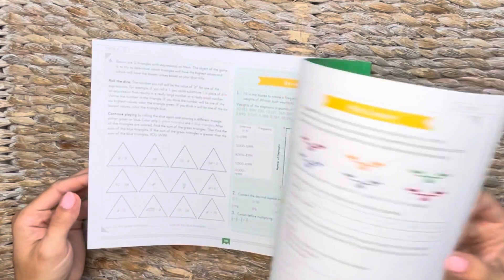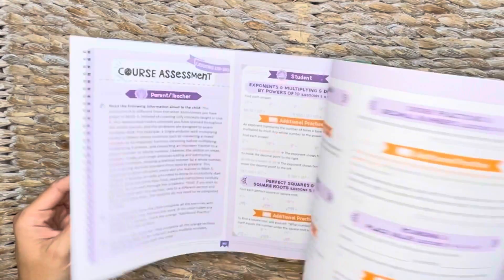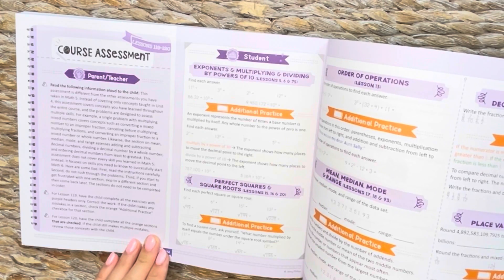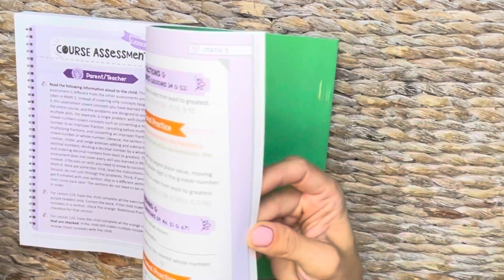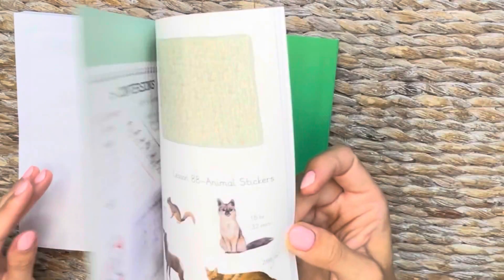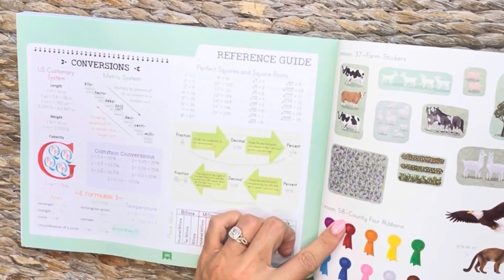This is planetary puzzles — that looks really cool. At the very end there is the course assessment. So you have the unit assessments and then the actual course assessment. Then here you have the reference guide — your rules and things that they might need to check. And there are some stickers here for lesson 37, lesson 58. I kind of like that sticker aspect — those are nice looking too.